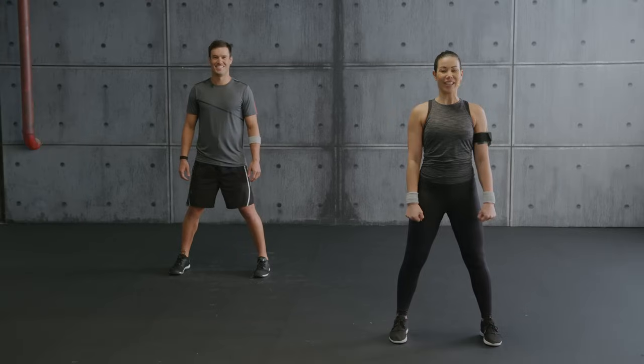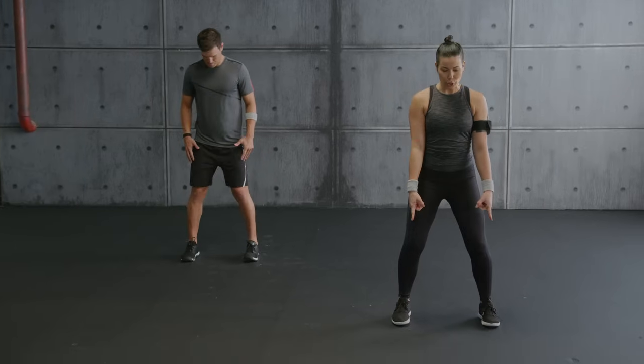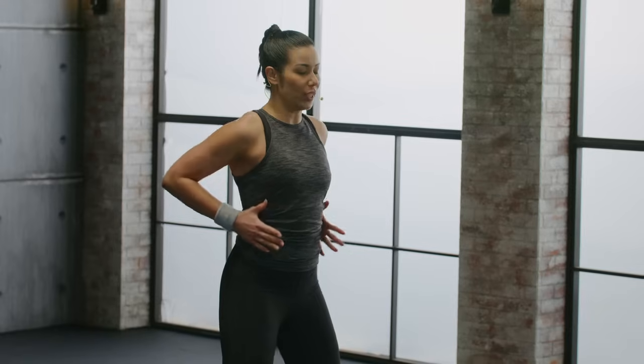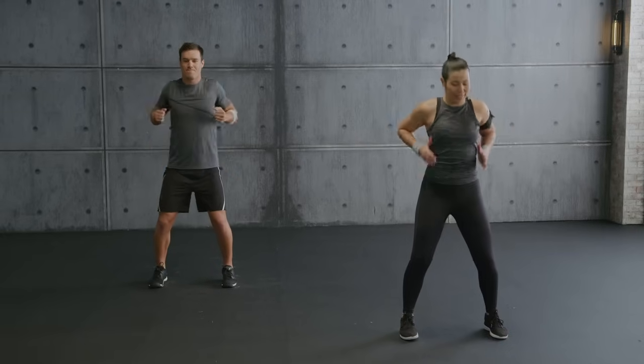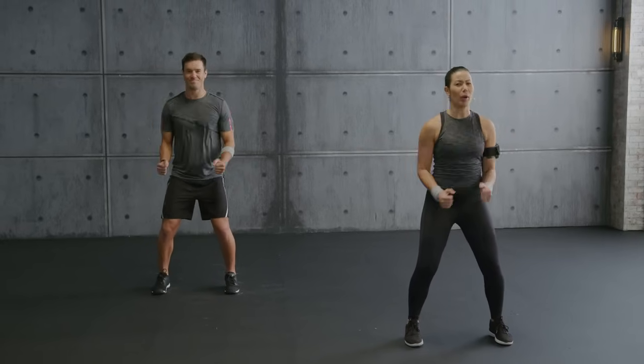Stand feet apart, soft knees, shoulders back and down, core tight. Push and pull, let's go — push and pull. Shoulder rolls, front and back, mobilizing, getting ready for that awesome full body workout. One more time.